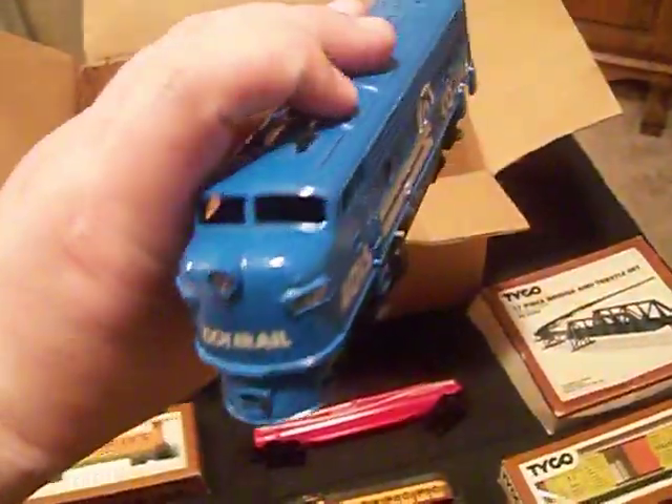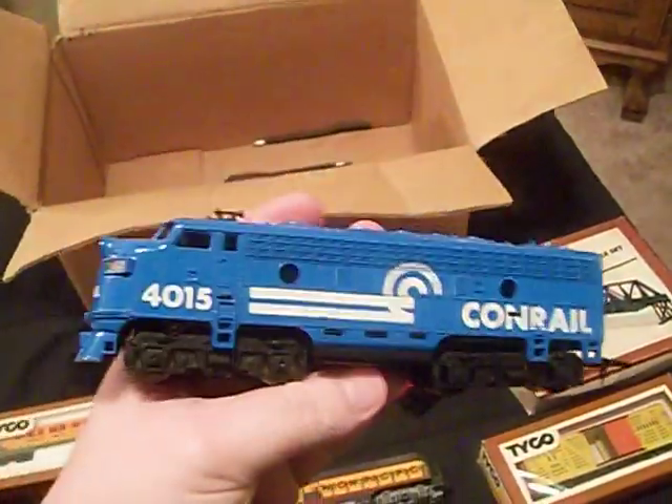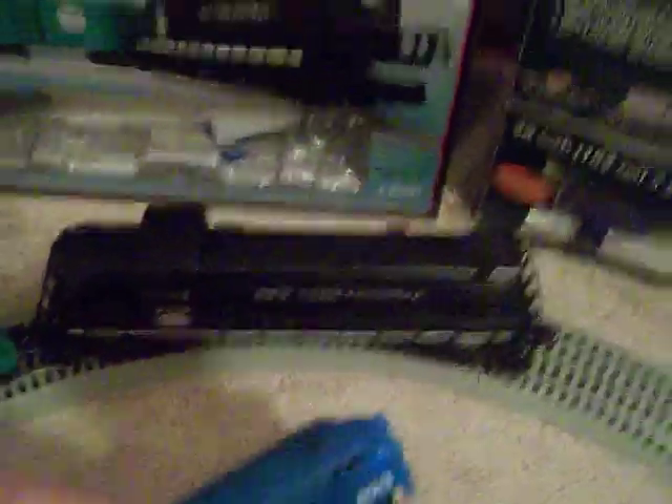See this engine — the reason these are called HO is that stands for 'half O.' I can show you right here. See, this is my Lionel diesel over here — you can see the size difference. This is O gauge and this is HO. See, this is half of that — half O.